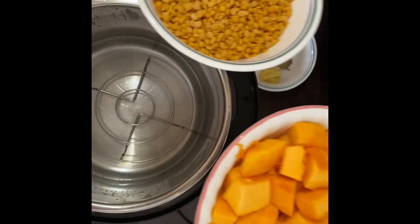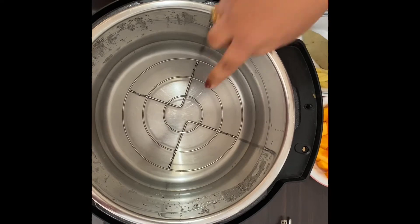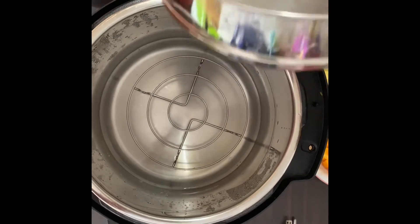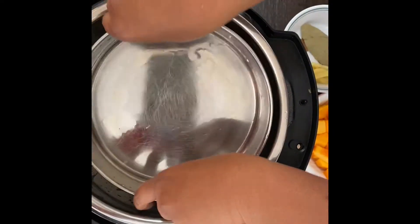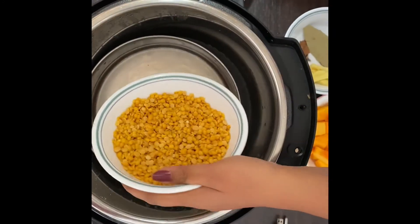I have added two cups of water in the instant pot. I'm gonna use the pot-in-pot system, and I'm using one cup of lentils — toor dal.